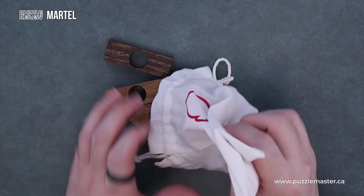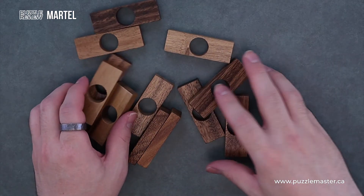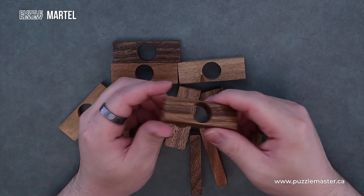Dumping it out, we have 12 of these nice hefty pieces made out of wood, lightly oiled. Very nice feel — chunky, hefty.